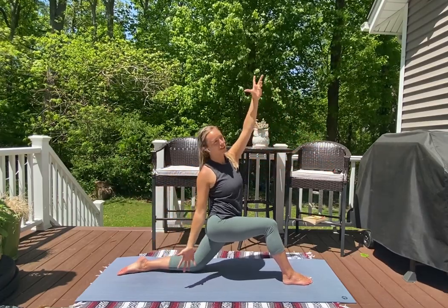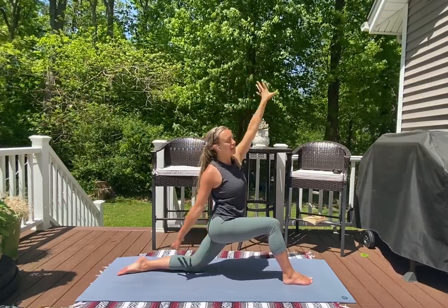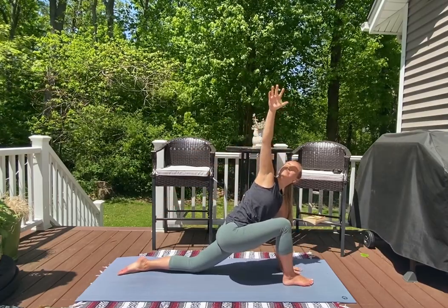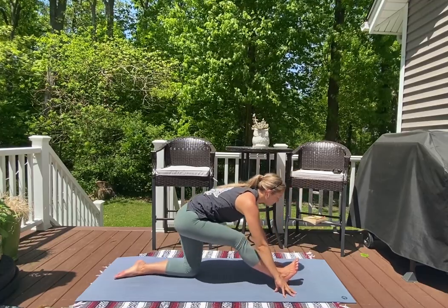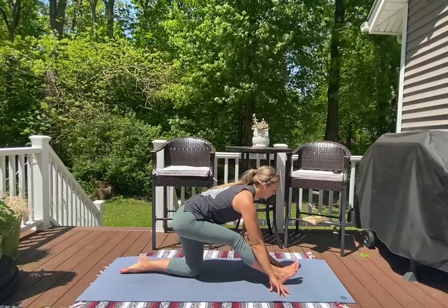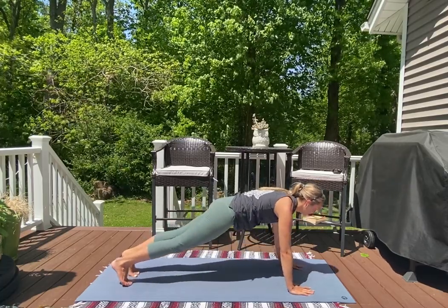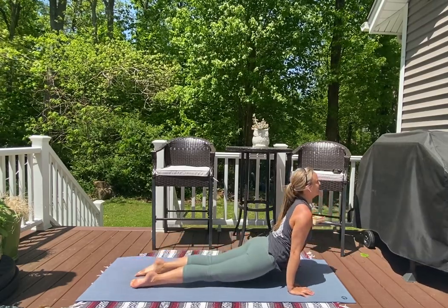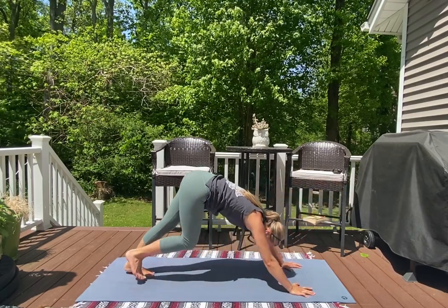Inhale as you revolve — drop your right fingertips down towards the earth, left fingertips pull up. Then dial your left hand down for a low lunge twist, keeping that bottom knee planted on the earth. Exhale, right hand drops, half split pose. Right foot comes back to the earth, plant both feet, tuck your back toes, and slide your right foot back into high plank. Flow through your variation of chaturanga, and when you're ready lift through cobra or upward facing dog, then press your hips high and back into downward facing dog.